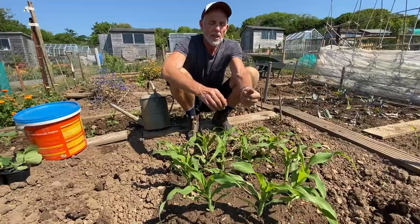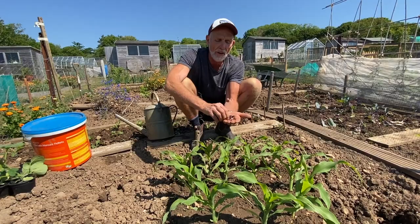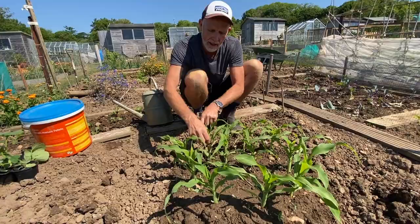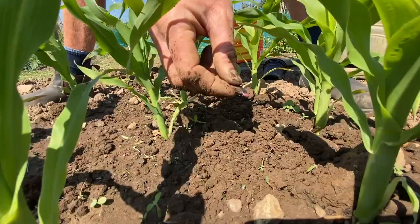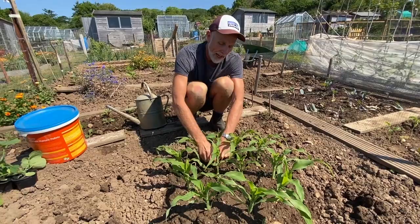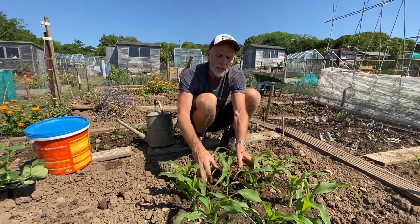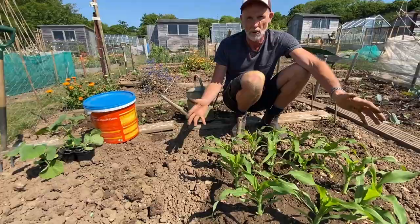The second sister is in my back pocket — runner beans. I really only want about three runner bean plants for these 12 sweet corn seedlings, but I'm going to plant five seeds, and if they all strike then I'll just pinch out the two weakest ones. In go my runner bean seeds — one, two, three, four, five. What's going to happen is the sweet corn is going to get going and the runner beans will slowly catch up, but they won't overpower the sweet corn. Hopefully they will be able to use the sweet corn as a great climbing frame.